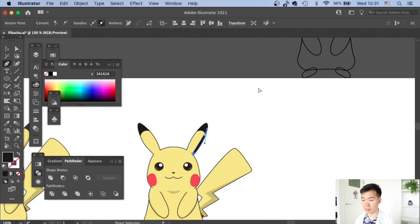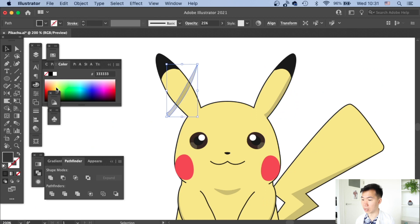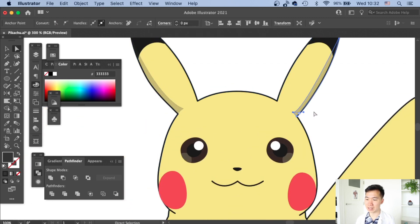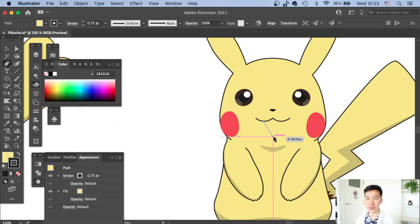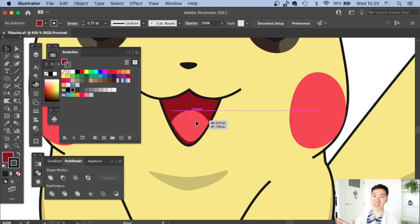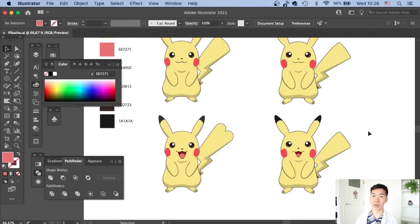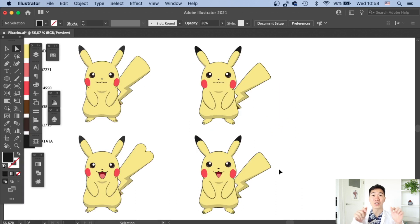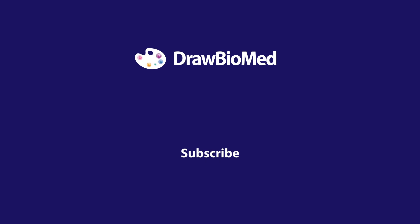If you want an open-mouth Pikachu happily looking at you, just quickly create the mouth like this. This is how you draw Pikachu scientifically — now you have your Pokemon to protect you on your way to publish your scientific research! Let me know in the comments which Pokemon is your favorite, subscribe to join this creative scientist community, give a thumbs up if you liked this video, and I look forward to seeing you in future videos.